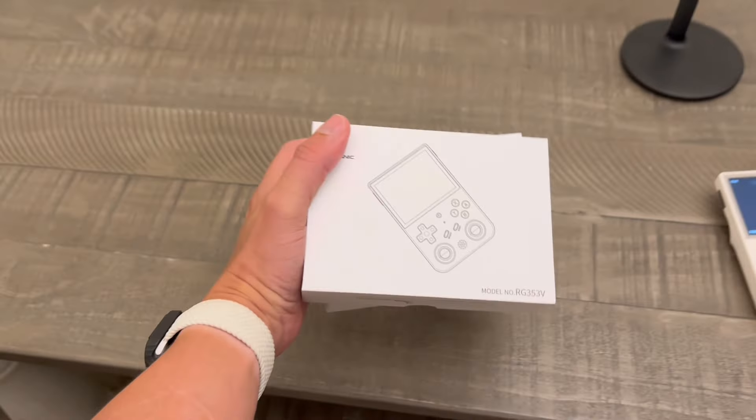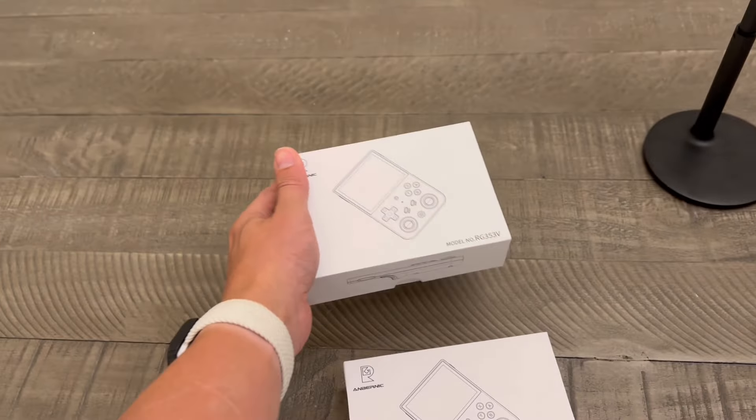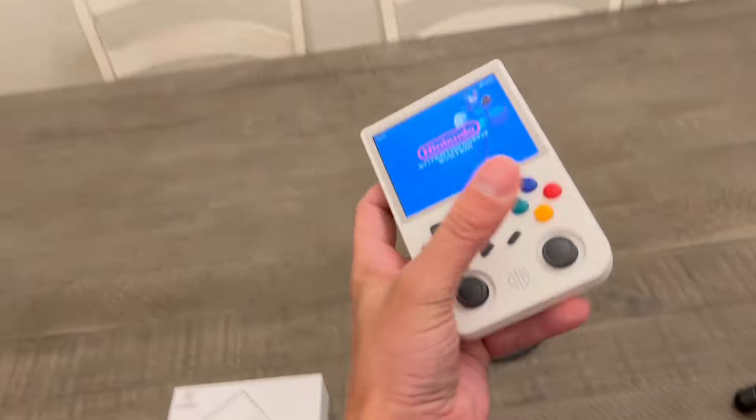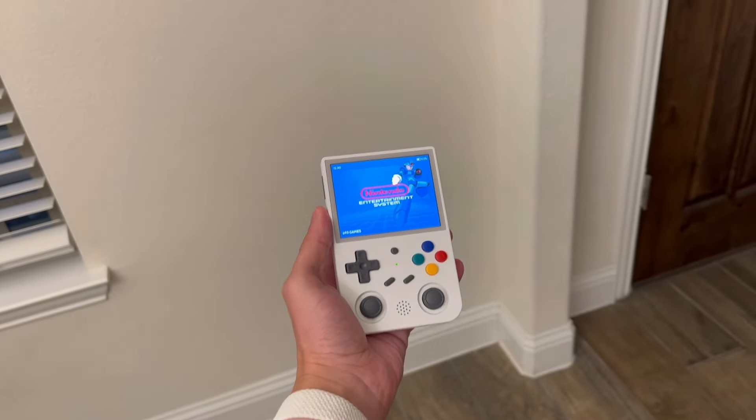So, you got the best emulation device ever, which is the Anbernic RG353V. You are wondering now, how do I put games on this? Well, I'm going to show you. Let's check it out.